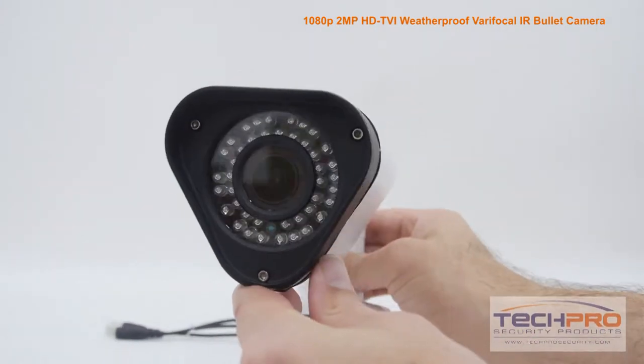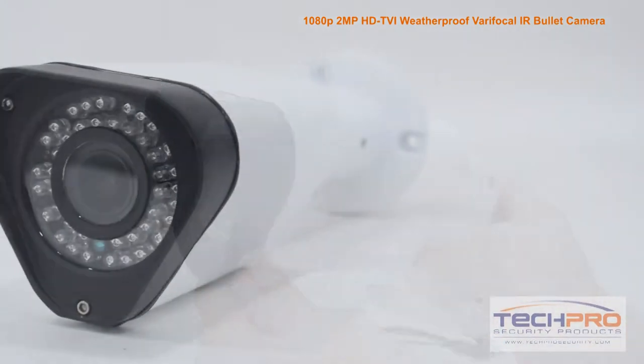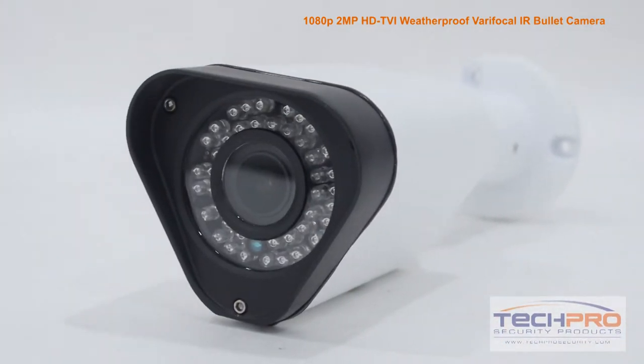Whether you choose HDTVI or analog, this camera uses the same coax cable, so if you have an existing analog system in place, there's no expensive rewiring needed.